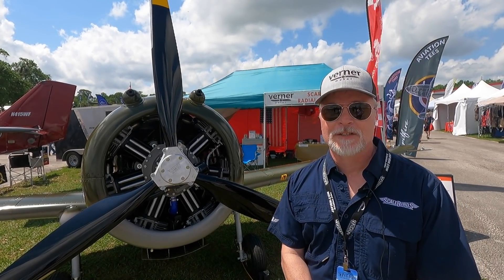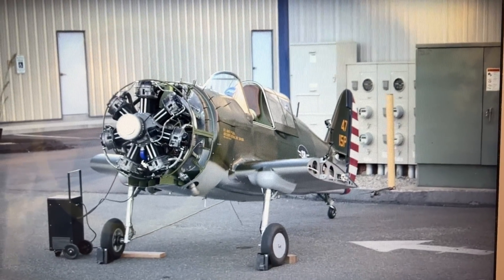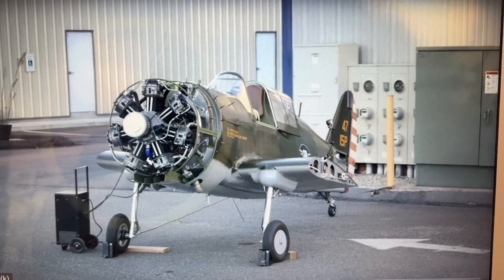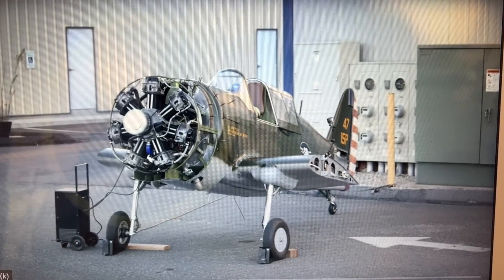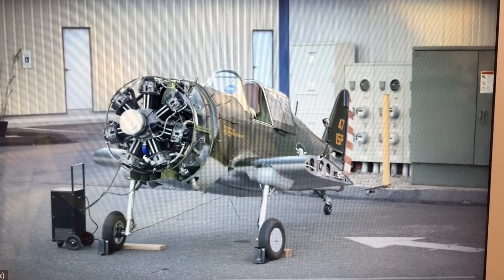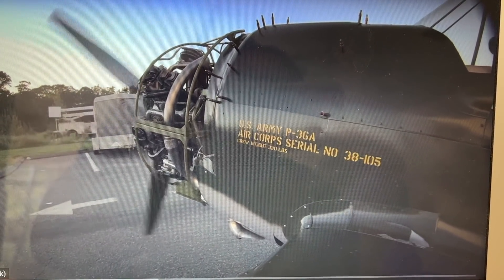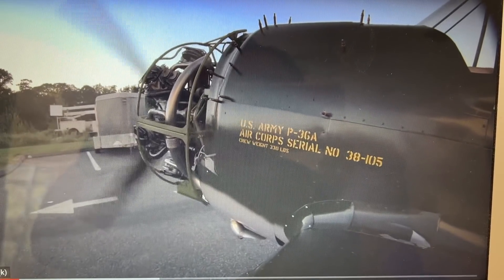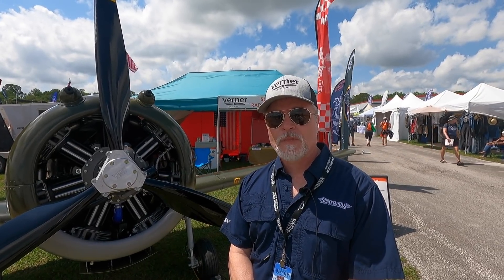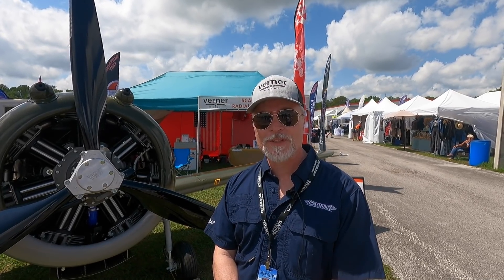She's ready to fly — not inspected yet, but when we get back from Sun and Fun, by the end of April we'll be signed off with our DAR, and we're going to be utilizing a flight test pilot. Elliott Seguin has agreed to fly her for us, and probably in early May we'll be getting our first flights. We're expecting to do a full test flight program, and by June we'll have all the numbers and know how to adjust the design for the kit version. We'll be at Oshkosh AirVenture and she'll be flying there — hope to see you there.